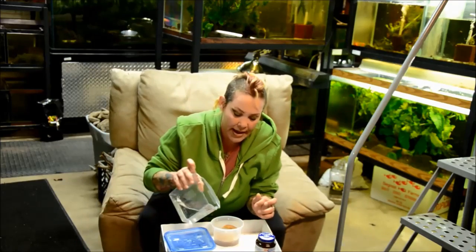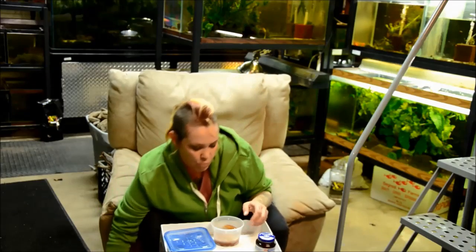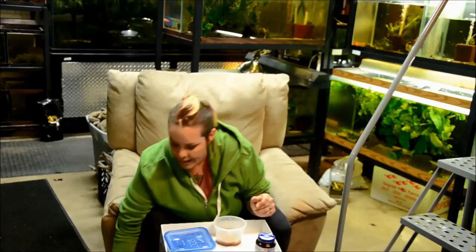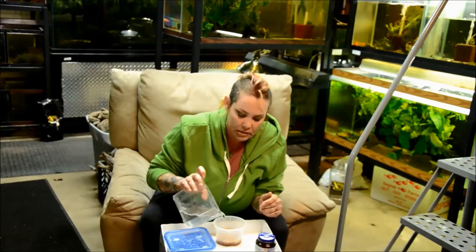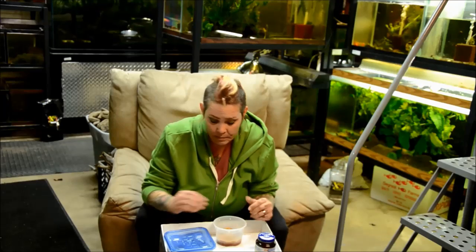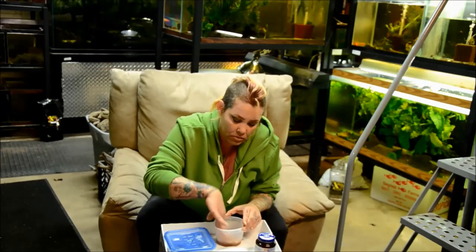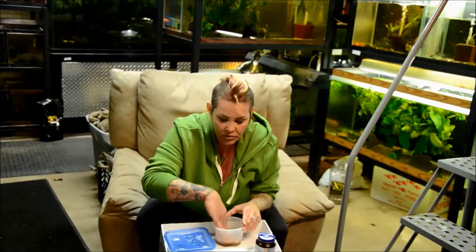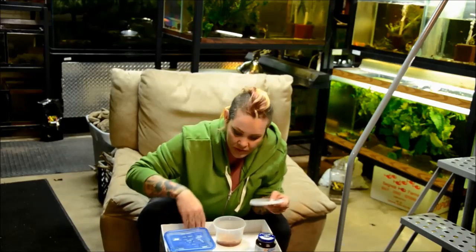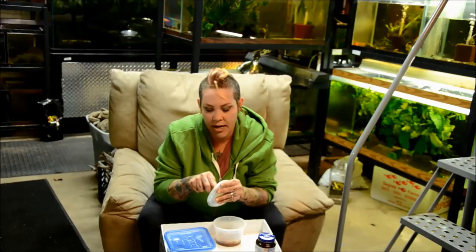Then you add enough water so that it's pretty moist — not soaking, wringing wet, but pretty moist. The bread should absorb most of it. Or if you're using baby cereal, you want it to be like a slurry as opposed to a paste. Then you're going to poke some holes in your lid to allow for air circulation.